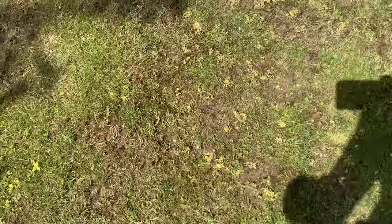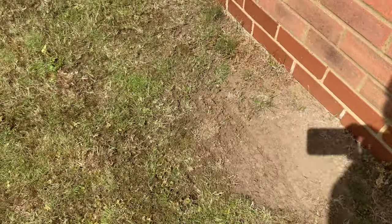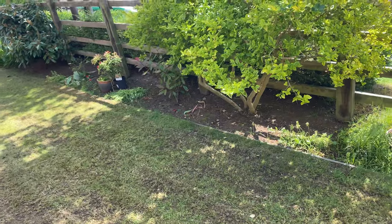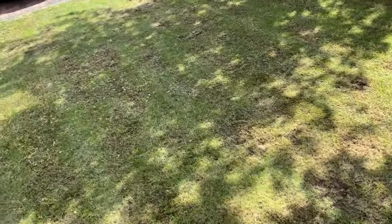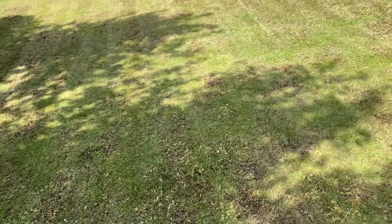This particular lawn is as solid and dry as a desert, and that does concern me going forward in terms of what the customer is asking me to do. With the mature trees and bushes, we do need to give serious consideration to getting down a wetting agent if we're going to see any significant improvement to this lawn. I'll have a chat with them and perhaps we'll be back on this lawn soon.